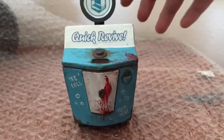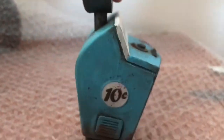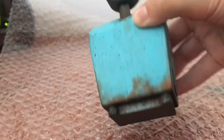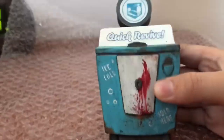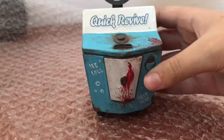Next, I'm going to show you Quick Revive. It is very, very well detailed. I like this one — it's nice and small and cute. I mean, these are great. I don't see anyone topping this. He does such a great job on these. So yeah, there's Quick Revive.